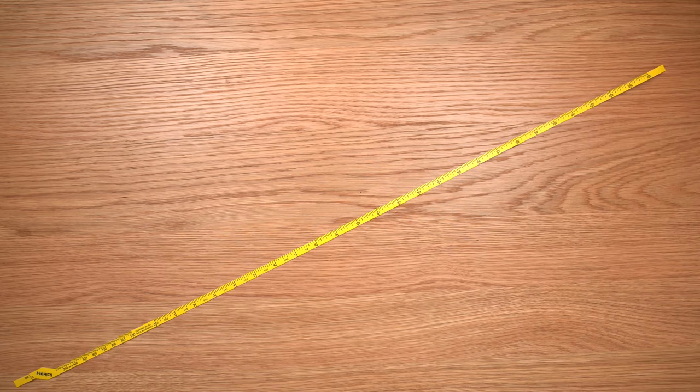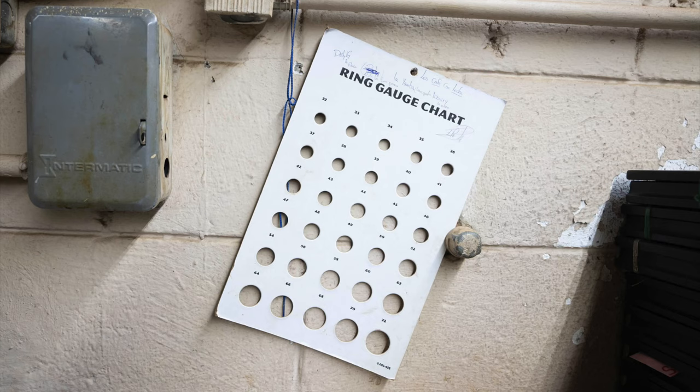You might be wondering why this is useful. I'll admit that this probably has a relatively limited audience, but it is designed to replace a product — I'm going to put a picture up on the screen — what you're seeing is a picture of what looks like a paddle, and it's used at cigar factories to ensure the consistency of ring gauge. You just slide the cigars through the holes, and if it's supposed to be a 50 ring gauge, you put it through the hole marked 50.